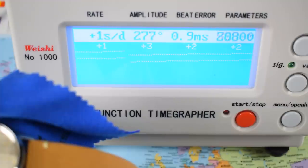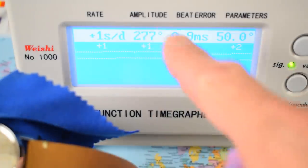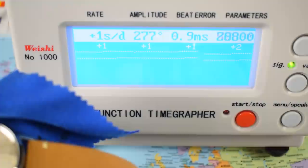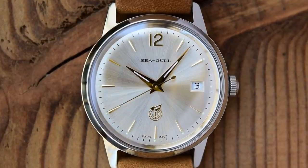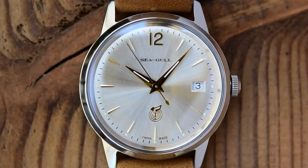25-jewel hacking and hand-winding auto running at 28,800 vibrations per hour. I would be impressed with this one — a daily variance of plus one second and healthy amplitude — but the beat error is a little higher than I would have hoped for from a relatively fresh movement. Let's put the movement to one side for now and get back to looking at that gorgeous dial and handset. It really, really is a stunner.